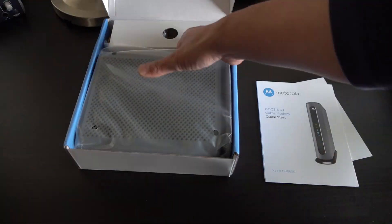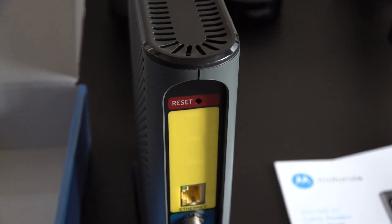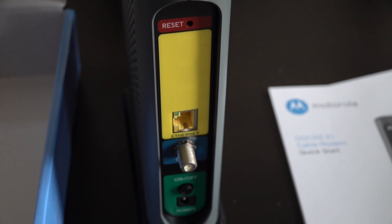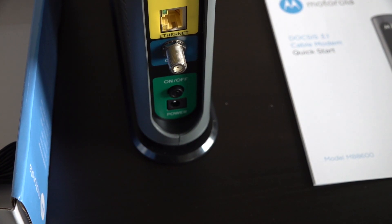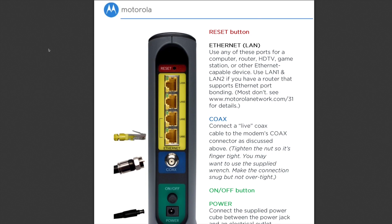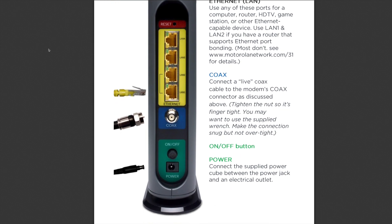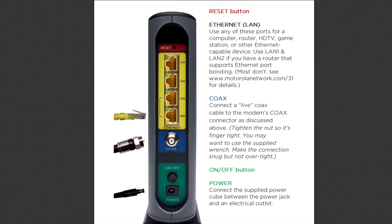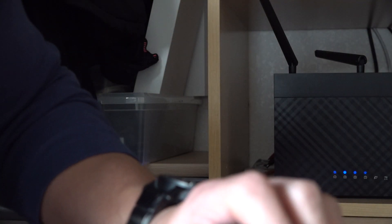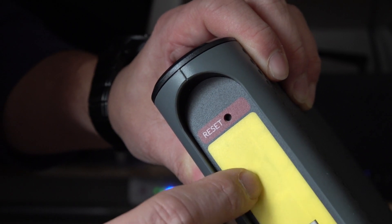It's backwards compatible with DOCSIS 3.0 if you haven't upgraded yet. Under the yellow sticker are additional Ethernet ports. This cable modem has four GigE LAN ports with support for bonding — two ports — and hardware to support bonding all four ports. Your top actual speed is about 1 gigabit per second without bonding, about 2 gigabits per second with two ports bonded, and about 3.8 gigabits per second with four ports bonded. You'll need a managed switch that supports LAG.